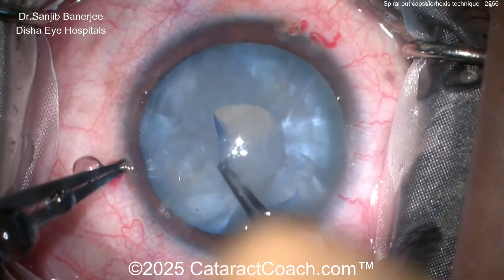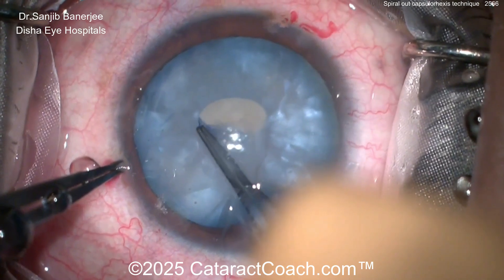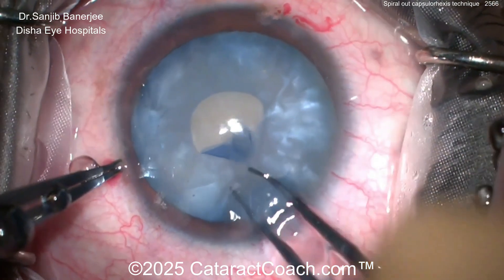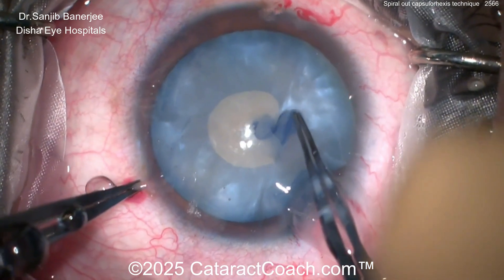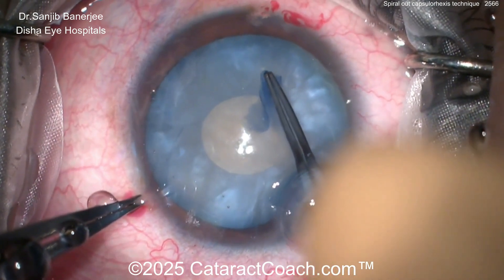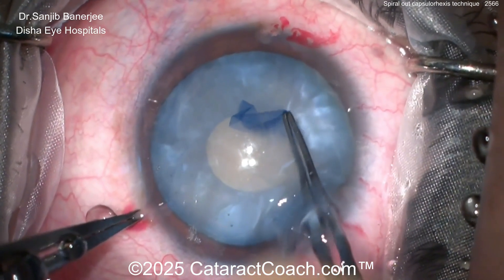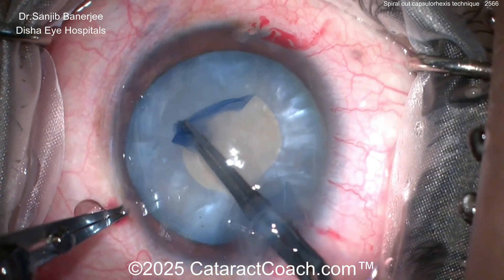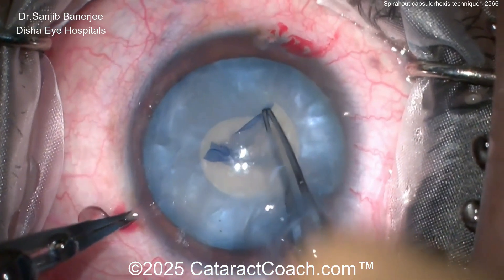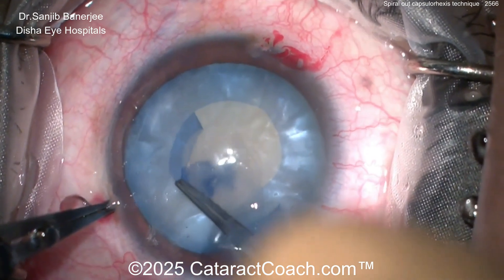A little bit of milk comes out, and then here you've got a baby rhexis. Now if it starts to run out, just quickly finish the rhexis and use the double rhexis technique. But if it doesn't run out on you — like here — just take your time and slowly spiral it out. At any time if it starts to run out, just pull centrally and you'll complete a baby rhexis, which can then be enlarged later after you decompress.